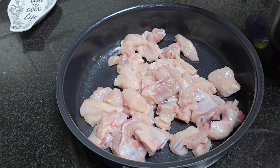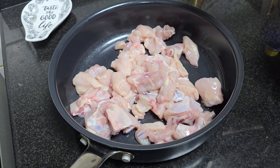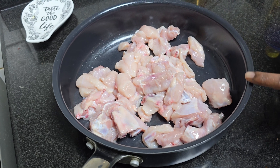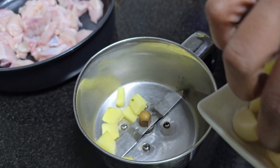Let's clean half a kg of chicken. Clean the chicken and cut it into 2-inch pieces.